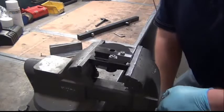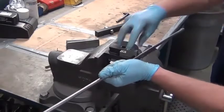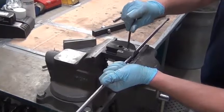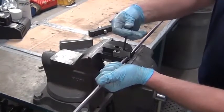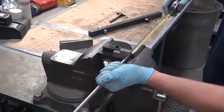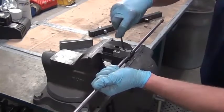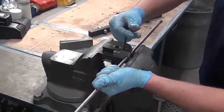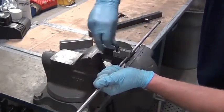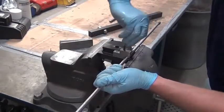Tighten the bender into a vise to hold it secure. Place the high pressure line into the bender and snug the bolts but do not tighten them. Using a tape measure or the line that is being replaced on the machine, get the proper location of where the bend needs to start. Tighten the bolts once the correct location has been found.